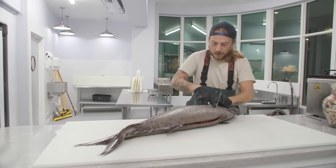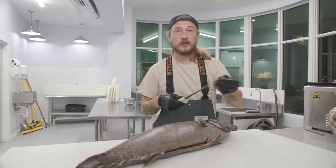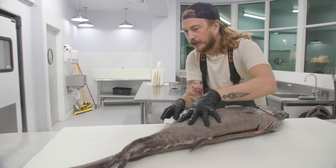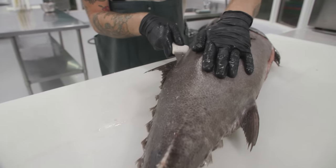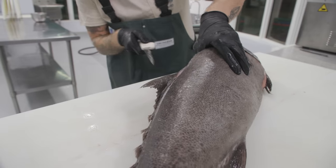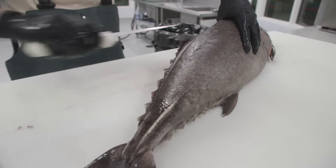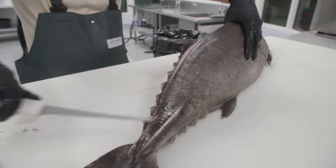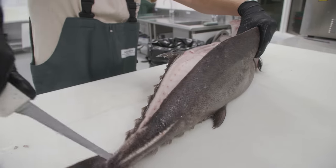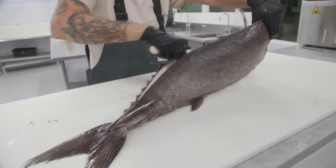This fish is known for giving you the runs, but it's also known for being extremely delicious. It has up to a 22% fat content — that is a super fatty fish. They say as long as you eat under six ounces at a time, you don't have to worry about the digestive issues. But today we're going to eat more than six ounces to put that to the test.